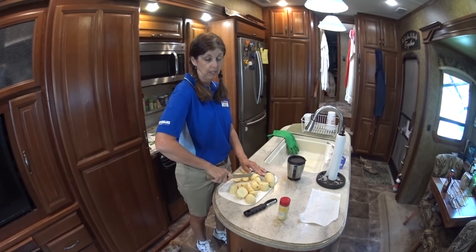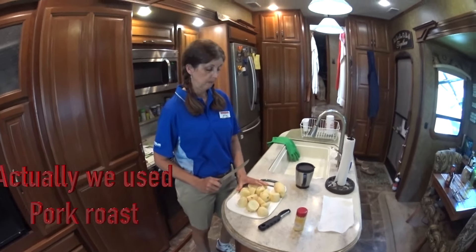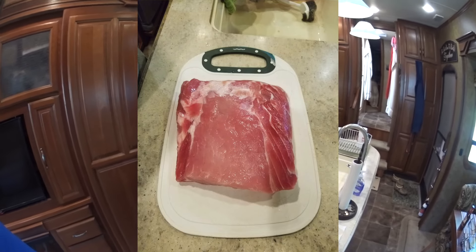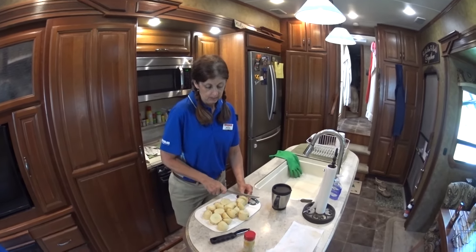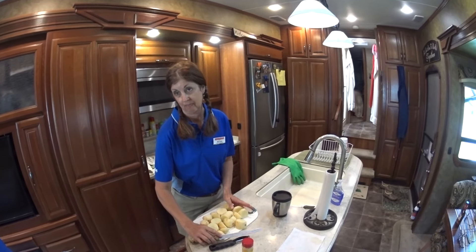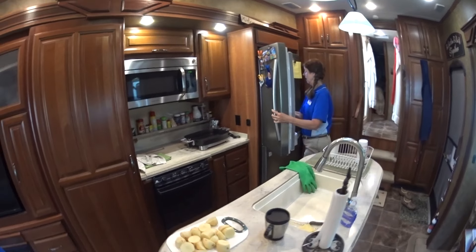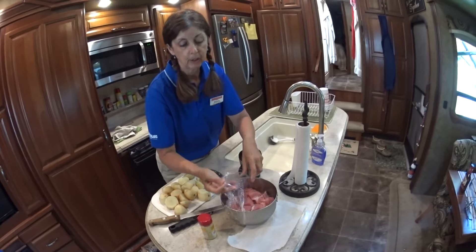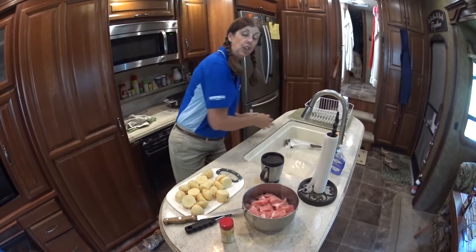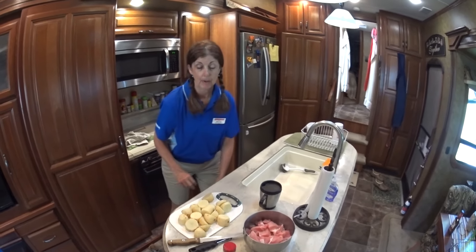This recipe is pork loin barbecued with potatoes and it doesn't have a lot of ingredients. Yesterday I did some prep work and cut up a three pound roast into cubes. I have the pork roast cubed, and I found it on sale.